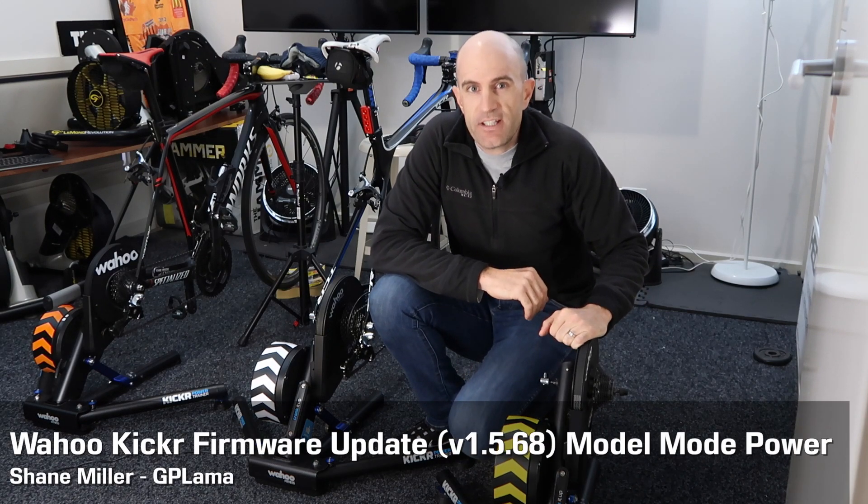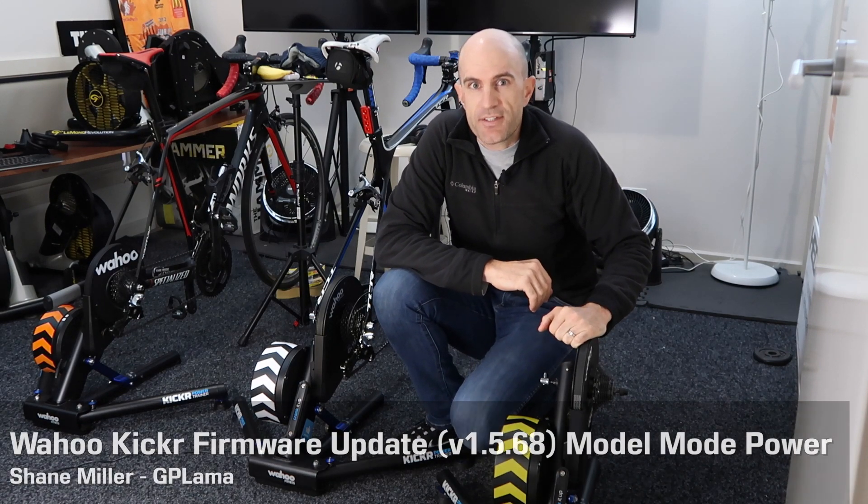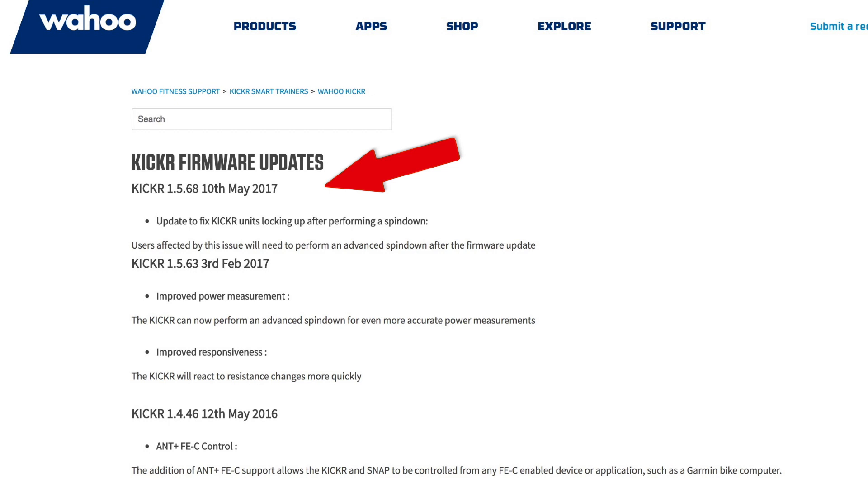Today we'll look at the latest firmware revision released from Wahoo for the original Kickr units. Firmware version 1.5.68 was released this time last week.